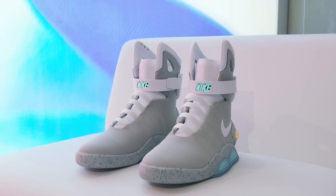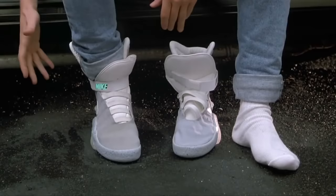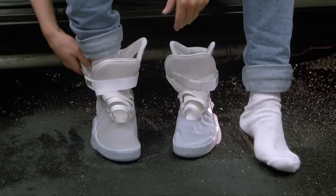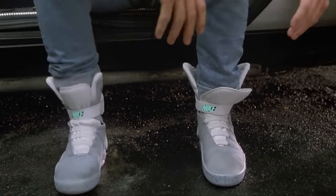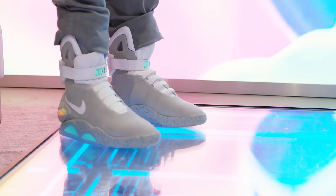Hey, what is up guys, MKBHD here, and today we get a little taste of the future. I hope you've seen Back to the Future. So when Marty McFly traveled 30 years into the future into the year 2015, this is what they imagined shoes would be like. Well, now thanks to Nike they're kind of a reality, and they are sick.